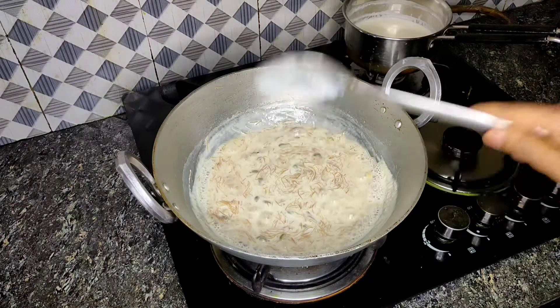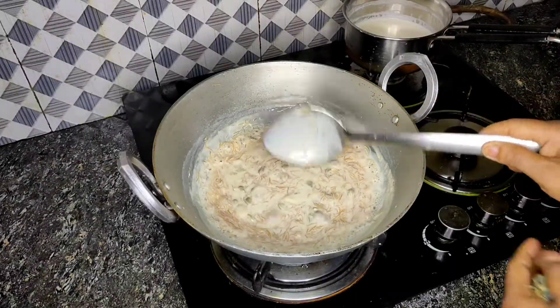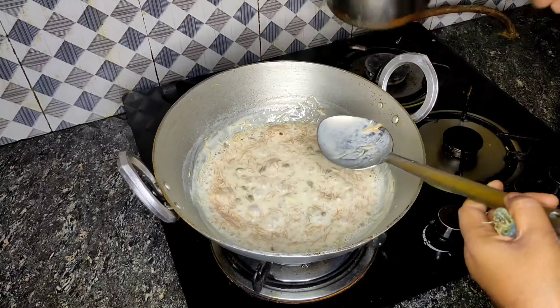Now we'll reduce the heat slightly. Stir it gently. Add more ghee and mix well until it's cooked properly.